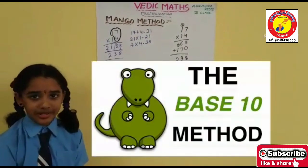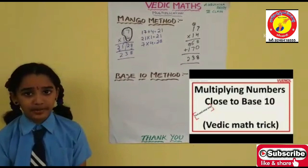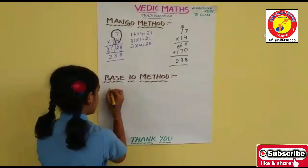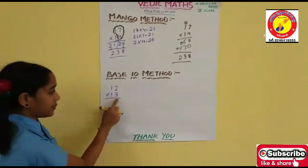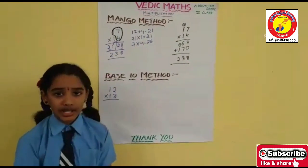Now let's go to the Base 10 Method. In the Base 10 Method, you should take only a 2-digit number which has a 1 in the tens place. I am taking 12 and 13. This is applicable for the Base 10 Method.